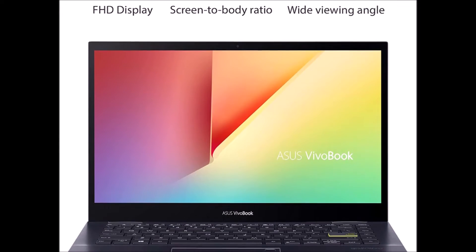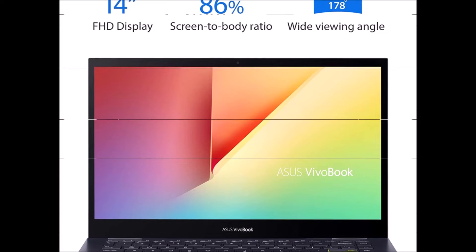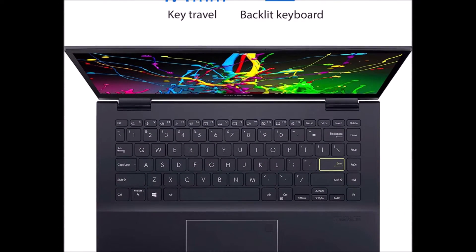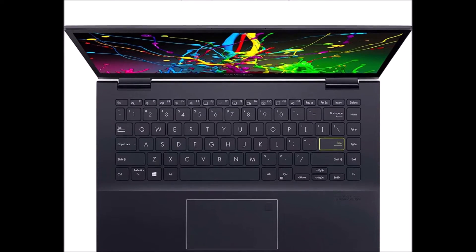Everything's a breeze with VivoBook Flip 14. It features an AMD Ryzen mobile processor, up to 16GB RAM, and a large-capacity PCIe SSD. VivoBook Flip 14 will be ready for any mode, any time.